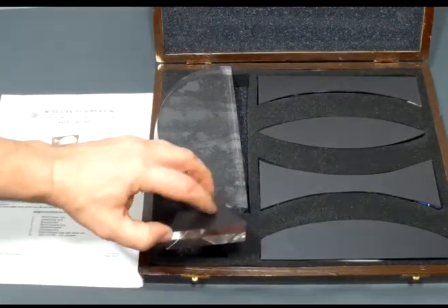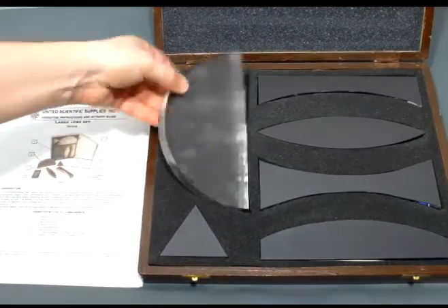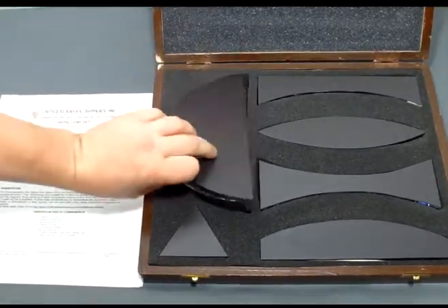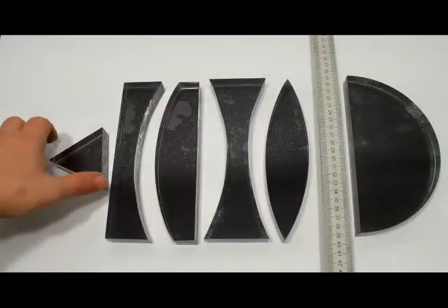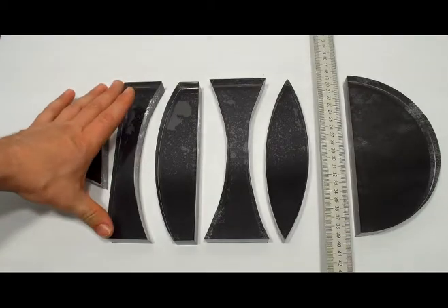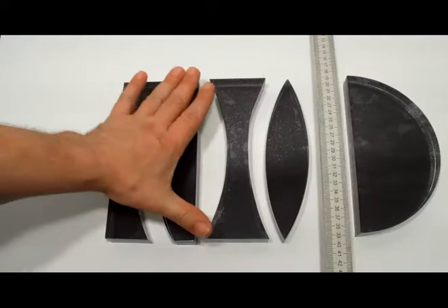All of them have a magnetic backing and they all fit right in this storage case. When you're done, you simply close it up and they're kept nice and safe. With the exception of the prism, all the other optical components are 20 centimeters long — these are massive.